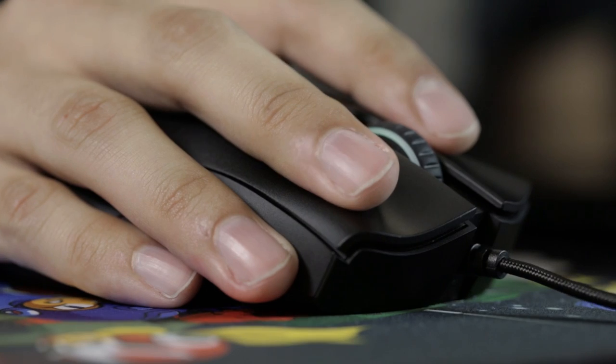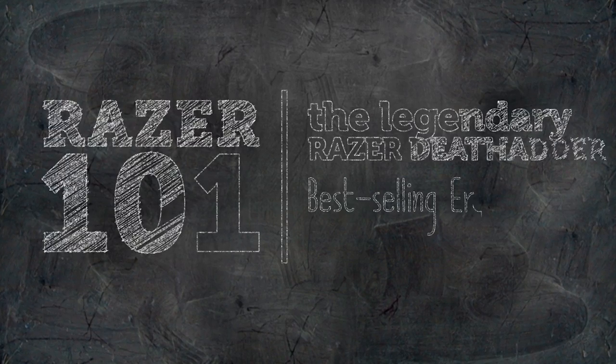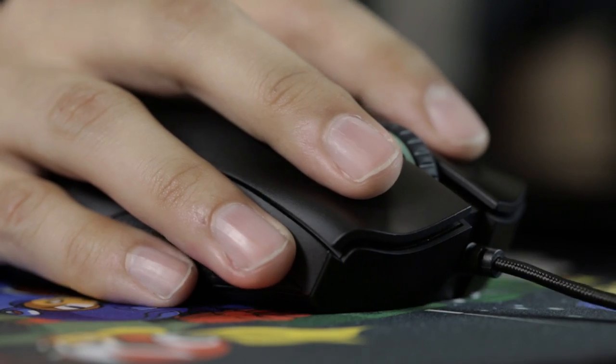The legendary Razer DeathAdder — this is like the mouse. A no-frills masterclass piece of machinery that just feels really good to use. It's also the best-selling gaming mouse. The form factor of the DeathAdder is iconic for a reason. It does what it's supposed to, flawlessly. Looks and feels good doing it too.